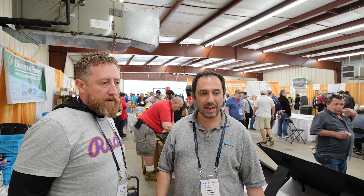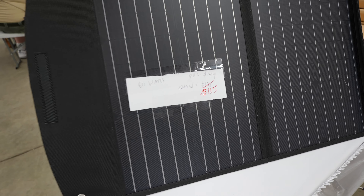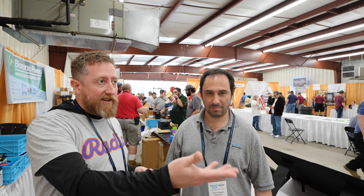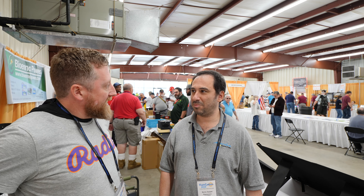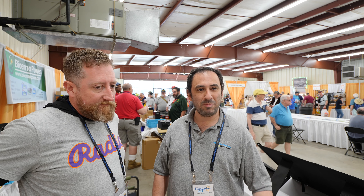There's special hamfest pricing here at the show. You're probably watching this after I'm already back home, but that's one of the reasons to come to hamfest — you get good deals directly from the suppliers.